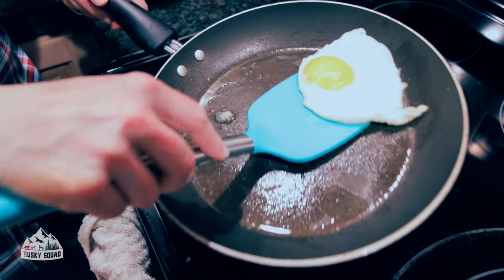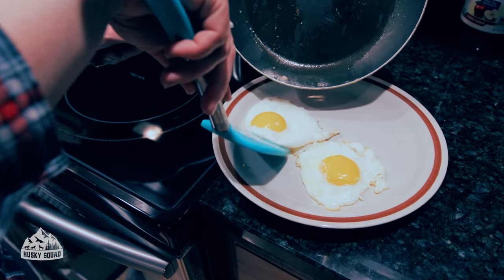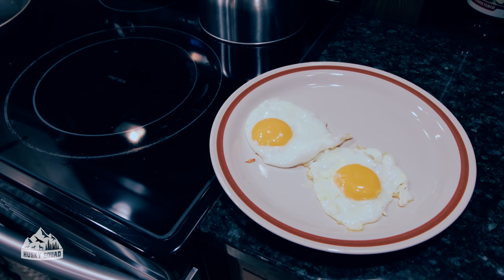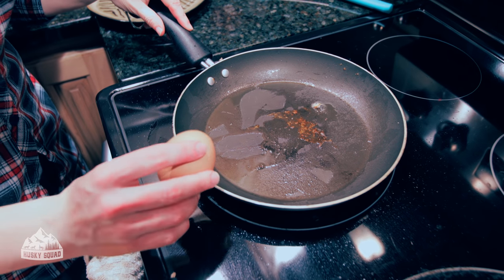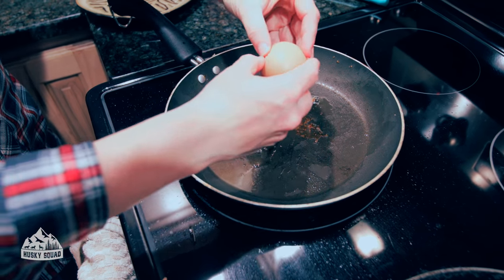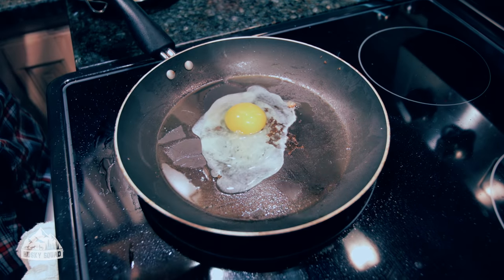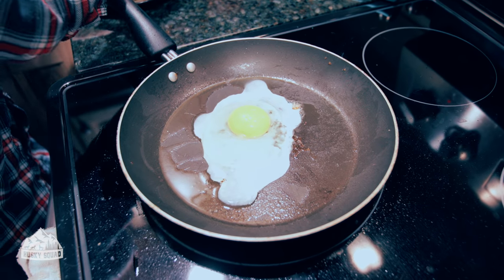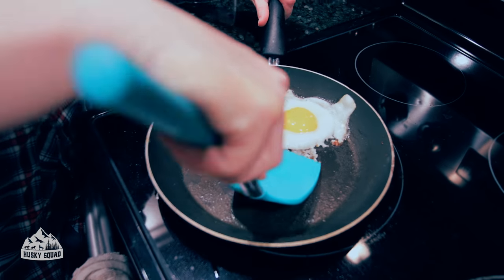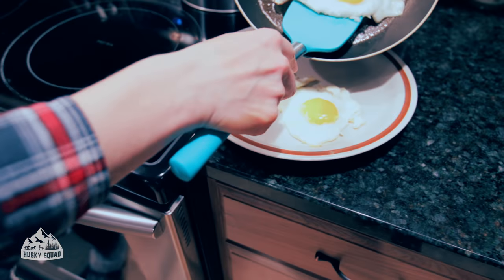At home I usually don't have to use oil because I have great ceramic cookware, so I don't need it. But in this case, without it the eggs would just stick to the pan, so I have to go with it — it's not that bad, it's a healthy oil so it's fine. I'm getting all the eggs cooked up and we're almost good to go.